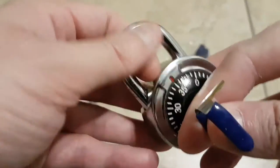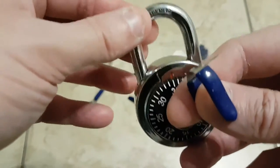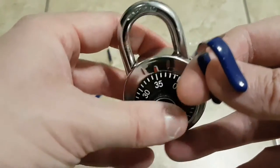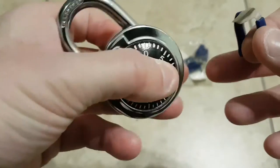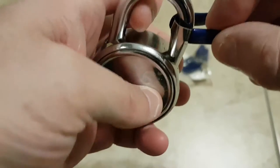I've opened this padlock maybe 50 times with it. I didn't try it with other locks because I don't have any other locks that are susceptible to shimming, except a new one I got, but I need two shims for that. Let's test it out with this one — let's put it in and see how it does.